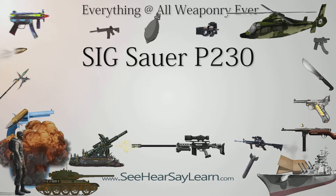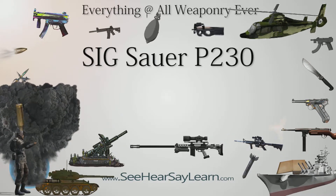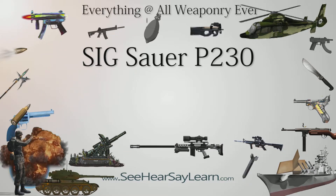Users include Japan (various police forces), Switzerland (various police forces), United Kingdom Special Air Services (SAS), and United States (various police forces).